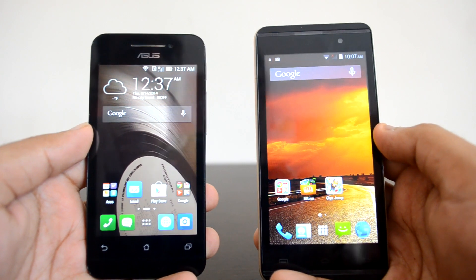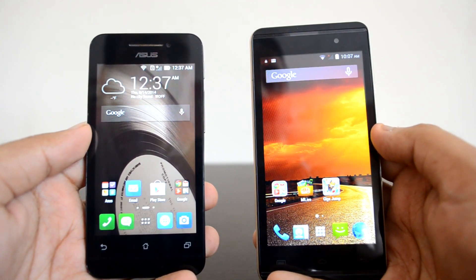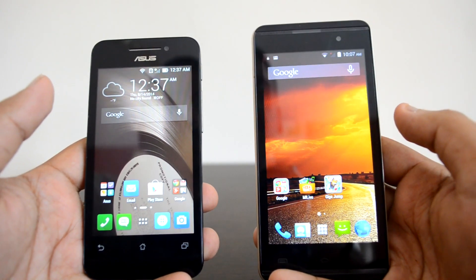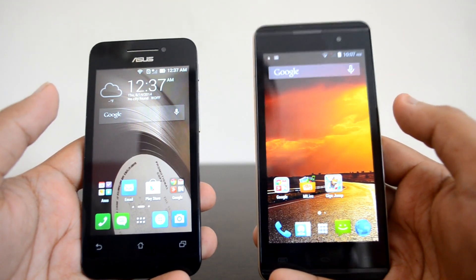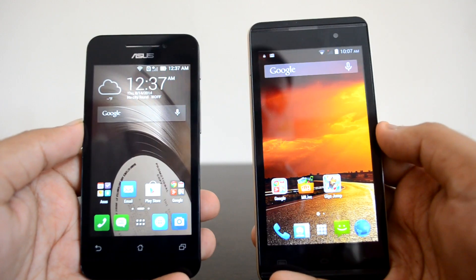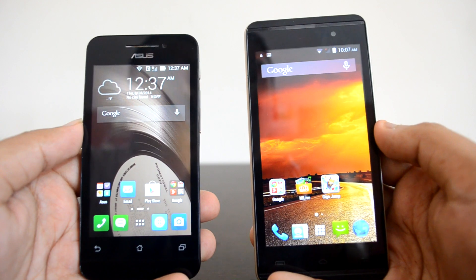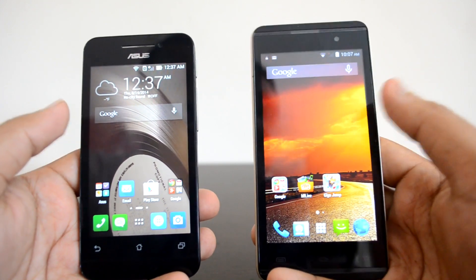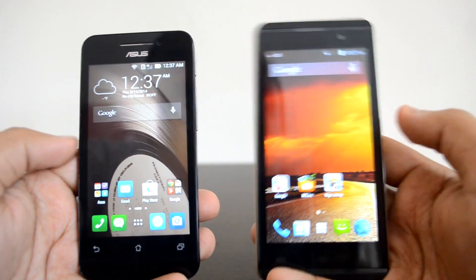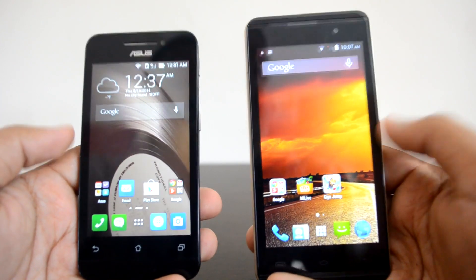Hey guys, this is Normal here for Technique, and today we're going to compare two entry-level smartphones — the Asus Zenfone 4 versus the Micromax Canvas Fire 2. These two are entry-level phones priced around 5K to 6.5K, and both have pretty decent specs. Ever since the launch of the Moto E, the entry-level smartphone category has had really good devices, like the Micromax Unite 2, a few from Lava, and now the Asus Zenfone 4 and the Canvas Fire 2.